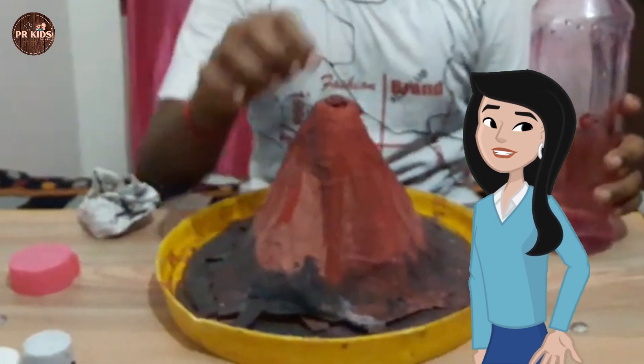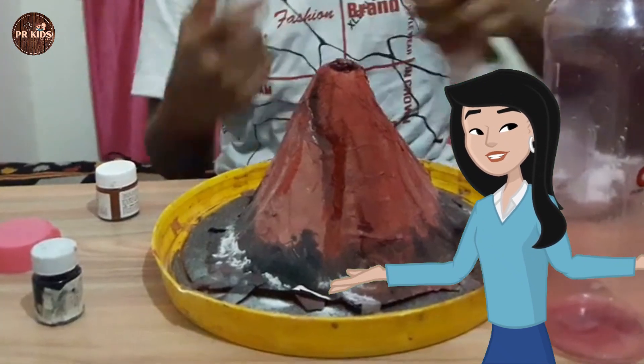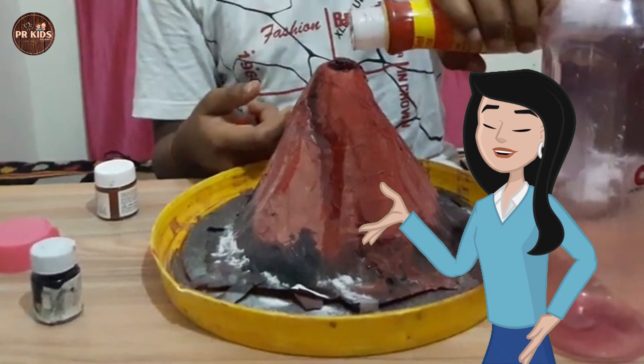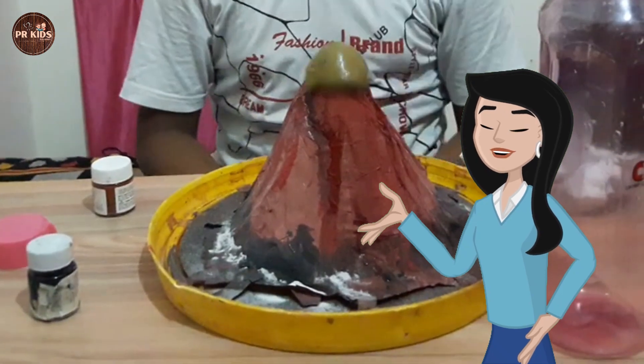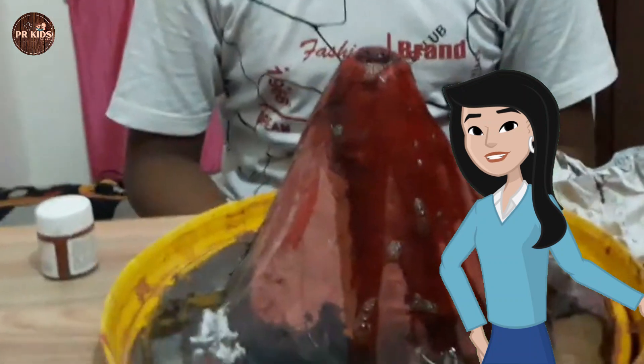First, put baking soda in a bottle. Now, pour vinegar into the bottle and watch the eruption. Wow, the volcano is erupting with bubbles!